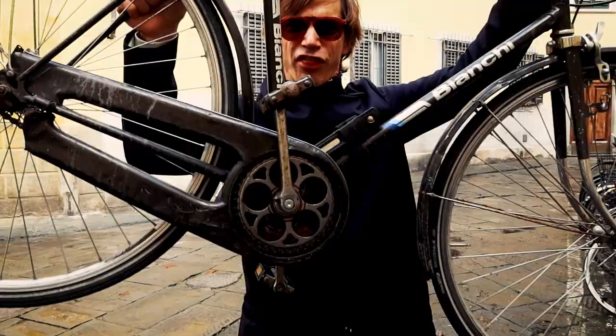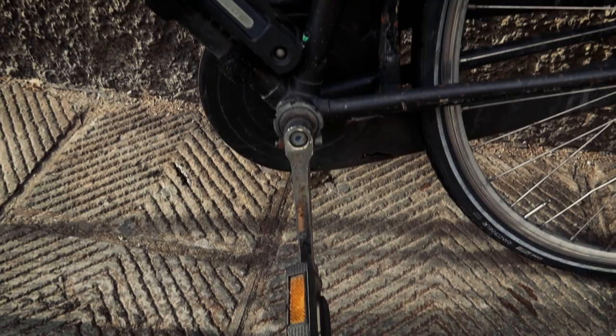One thing of note here — the crank arms are misaligned, and that could prevent me from putting out optimum power when I'm cruising around the city. But hey, it's a city bike, so that probably doesn't even matter. And I know you're probably concerned about weight — well, let's find out how much this thing weighs.